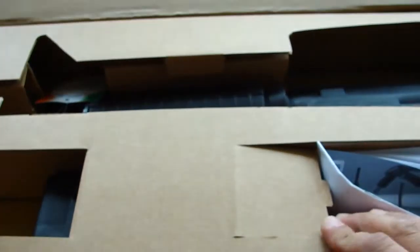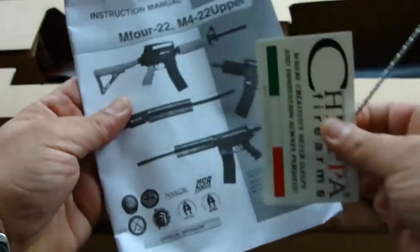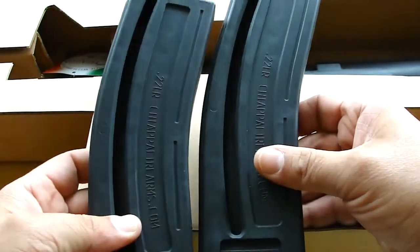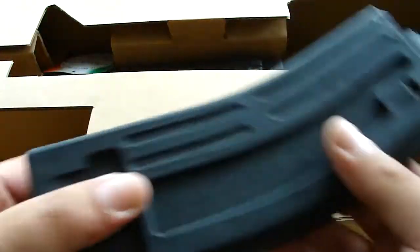It's a Chiappa brand upper receiver, .22 long rifle. Right here we got a cleaning rod and a manual. Right inside here we got two magazines — I think they're 28 rounds. Polymer mags.